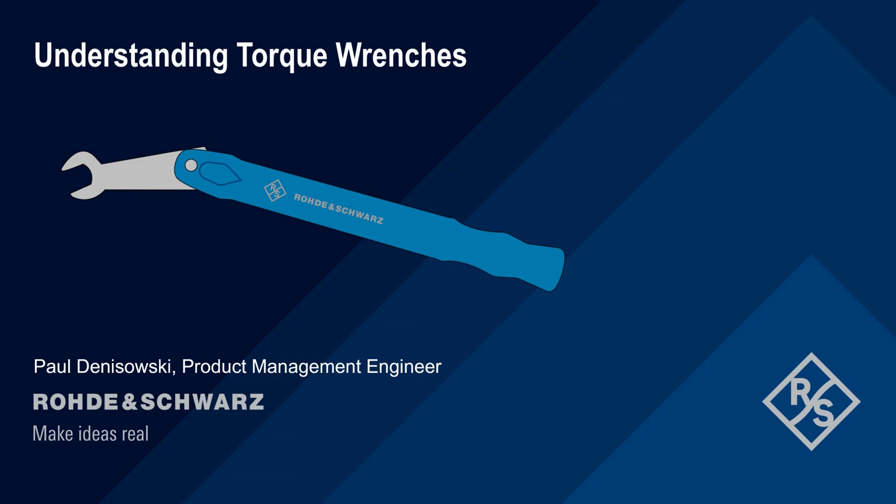Hello, and welcome to this presentation: Understanding Torque Wrenches. In this presentation, we'll provide a short overview of torque wrenches and how they're used with radiofrequency connectors.